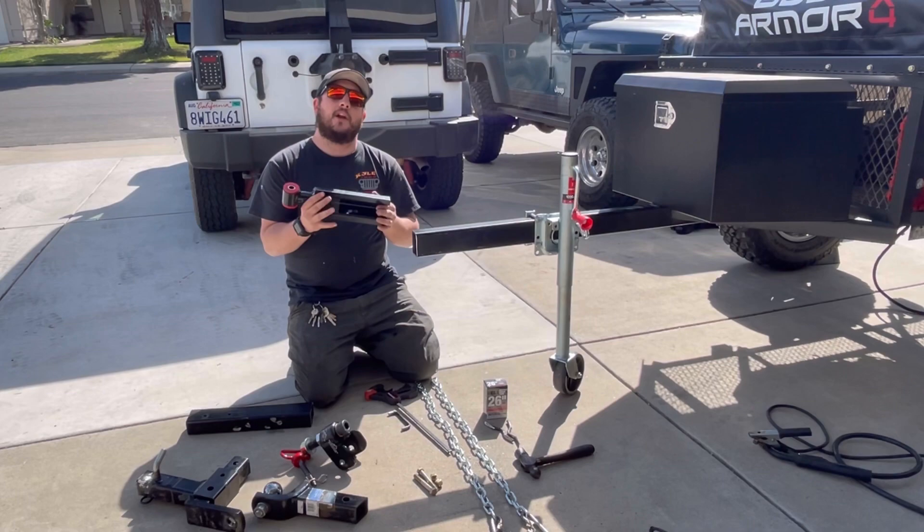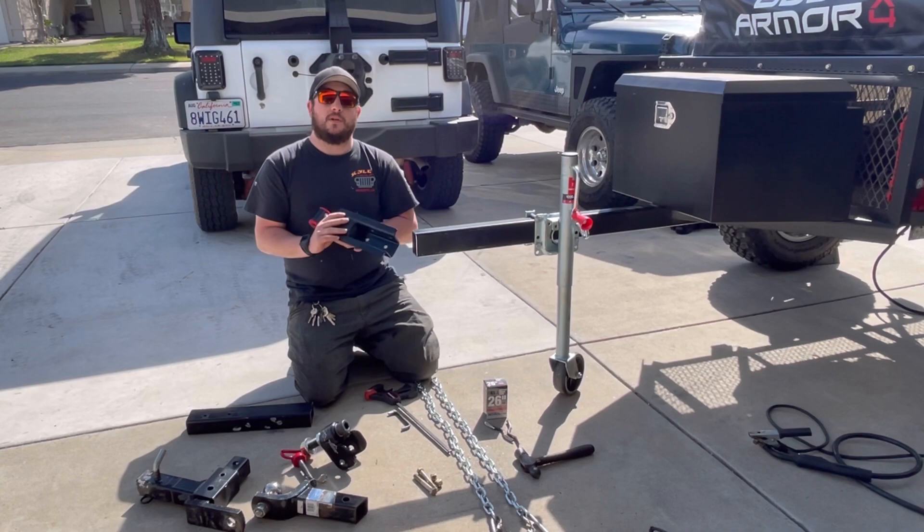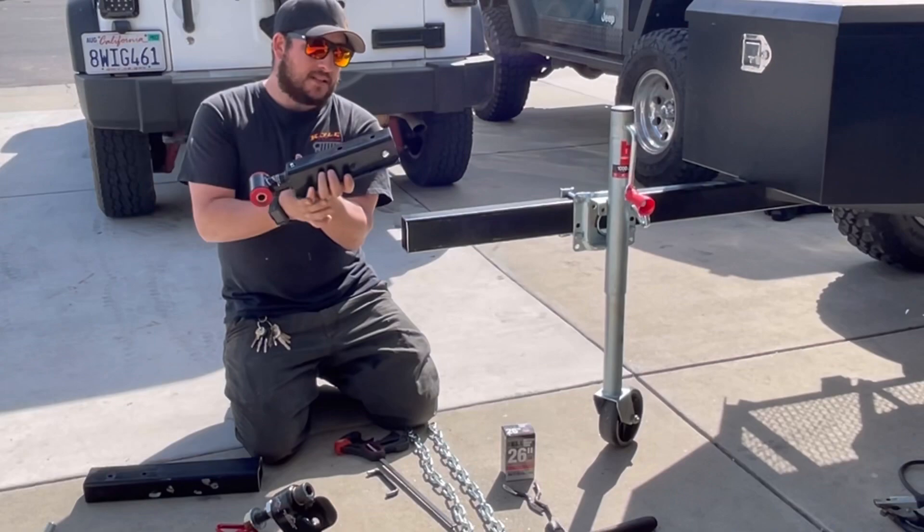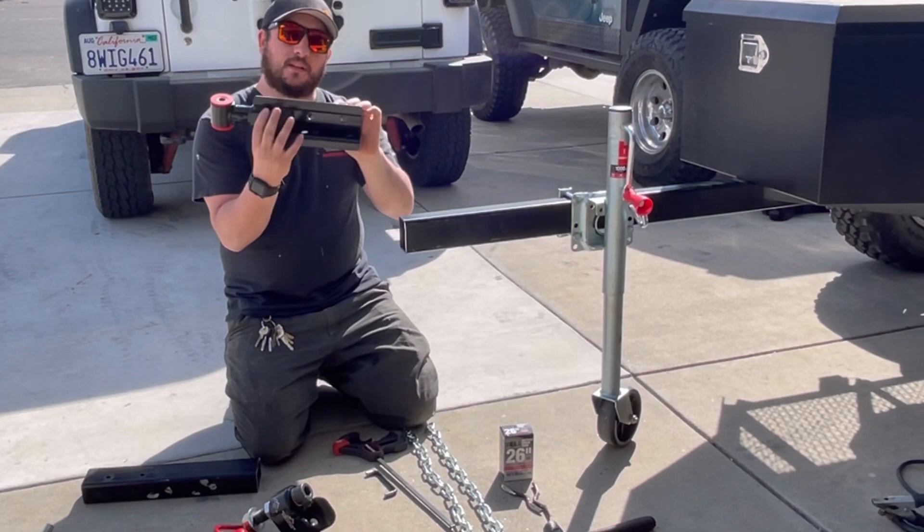There's also a weld-on method where you can sand some of this paint off and put some inch-and-a-half beads — four beads — on all four corners of the tubing. This particular Max Coupler bolts over a two-inch piece of tubing, so that's what this channeling is here for. It basically just sets right onto the tongue.